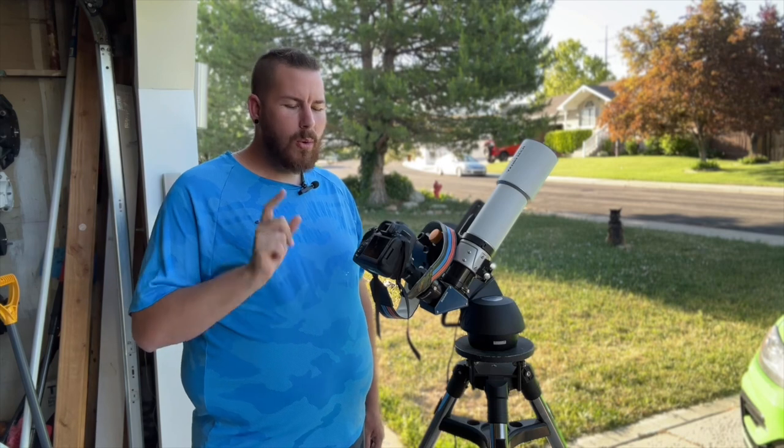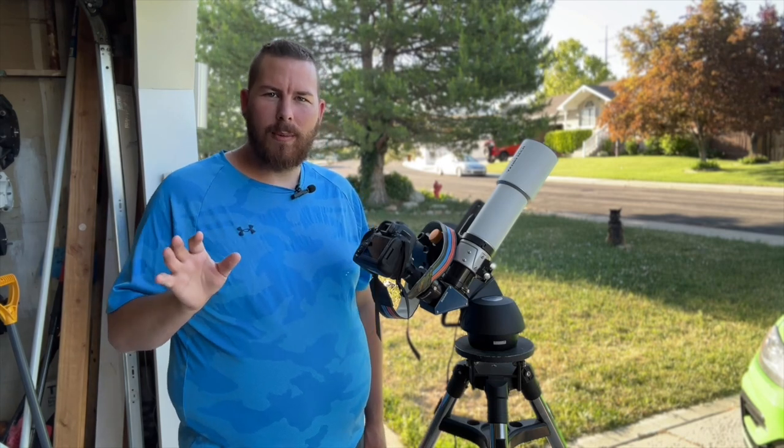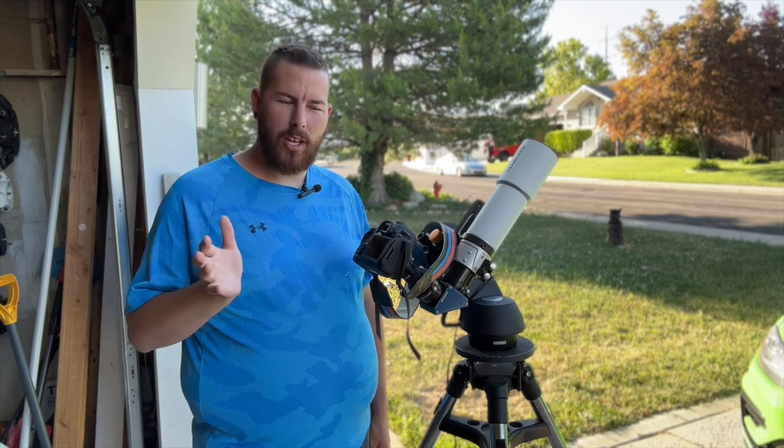For your camera, what you're going to need is any crop sensor or any full-frame DSLR. They both work just the same way as each other.